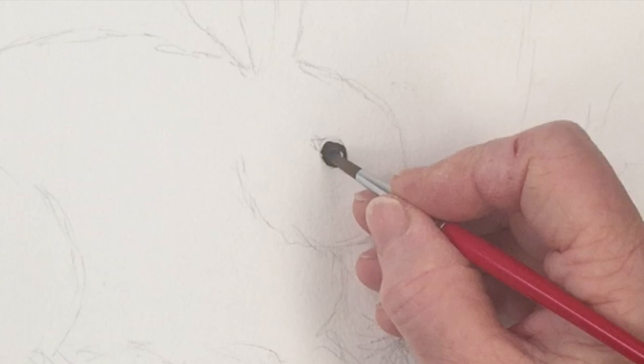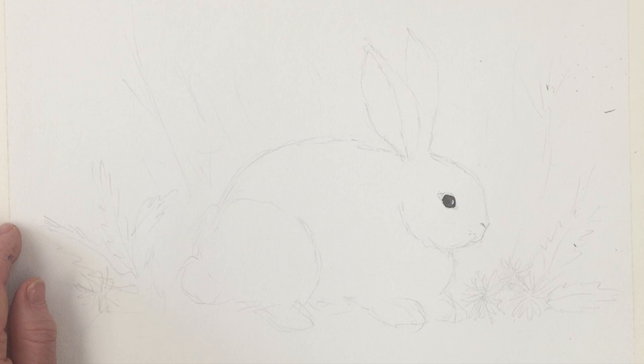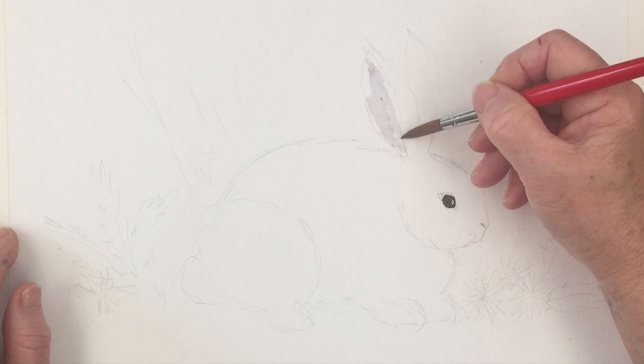The shape and position of the eye are quite important for getting the character of the bunny. Animals like this tend to have their eyes set fairly high up and right round to the side, unlike birds which tend to have their eyes much nearer to their beaks. Now I'm coming in with some very dilute cobalt blue and starting to paint the inside of the ears.